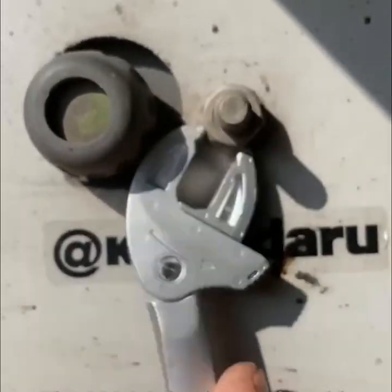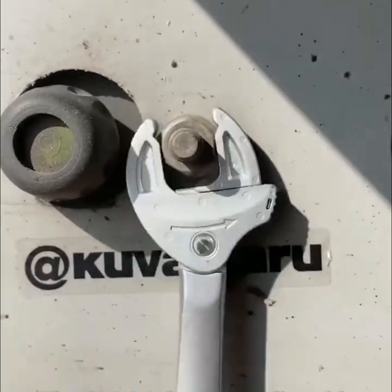The 6004 Joker is an adjustable open-end wrench that works as both a wrench and a ratchet.